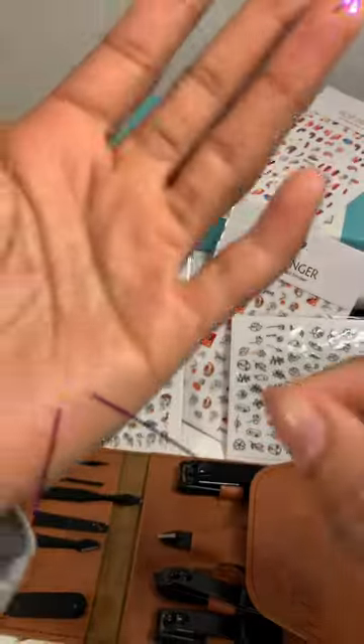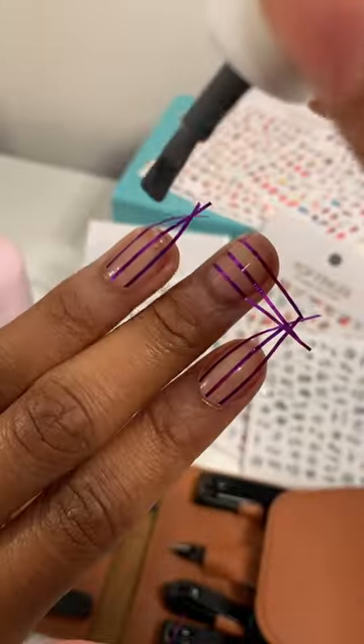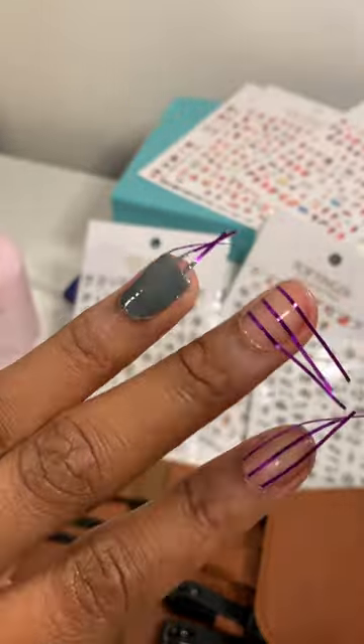I lost one of my tapes — hey, there you are! All the tape is on. Let's start painting and peeling. Remember, always peel the tape before the paint dries.